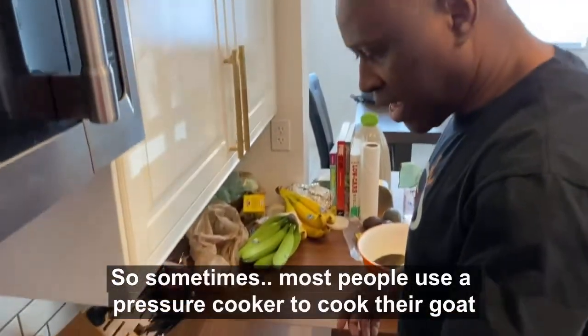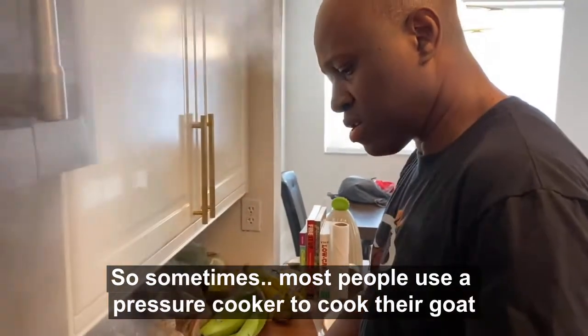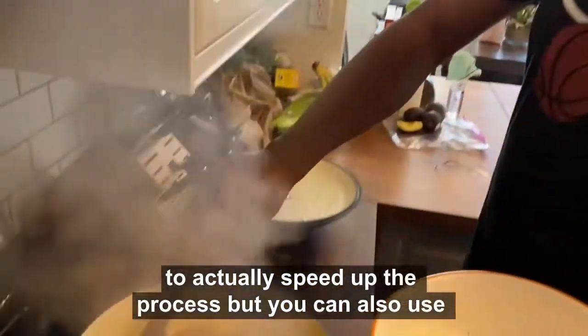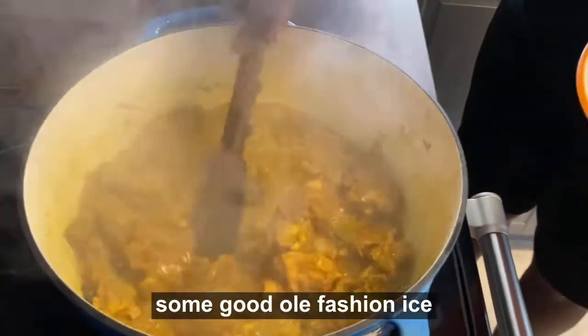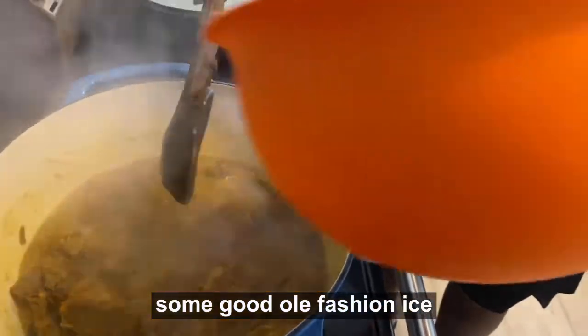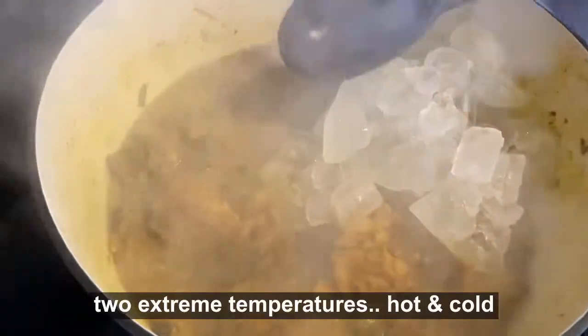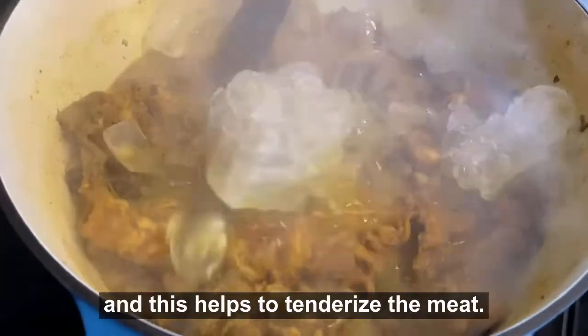Sometimes most people use a pressure cooker to cook their goat to speed up the process, but you can also use some good old-fashioned ice. What this does — it's a medium of two extreme temperatures, hot and cold — and this helps to tenderize the meat.